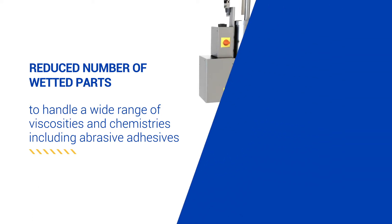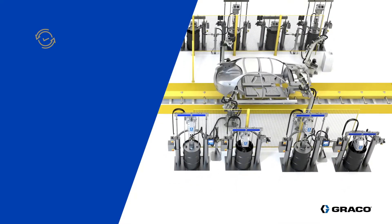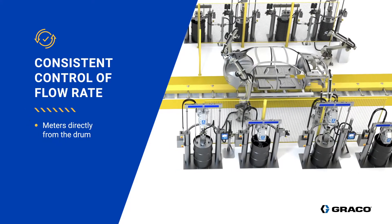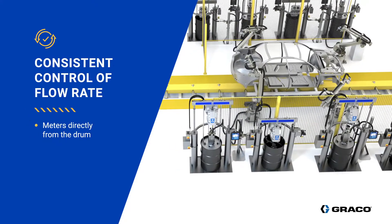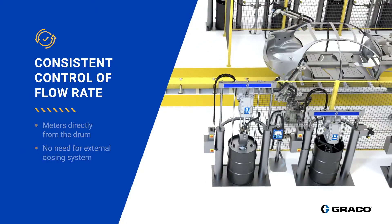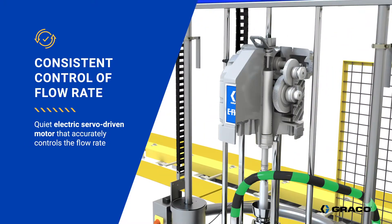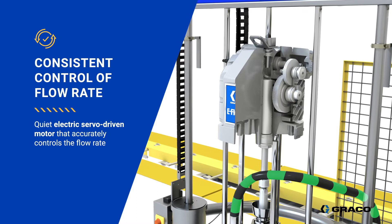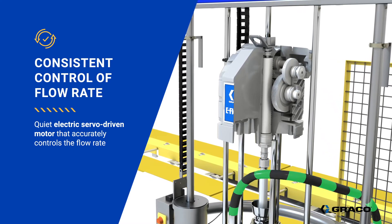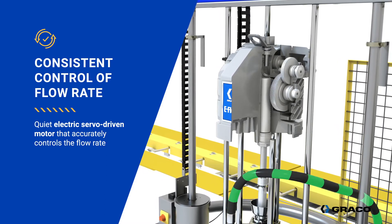Let's have a look at how the eFlow IQ works and what benefits it will bring to your factory. The eFlow IQ meters directly from the drum, maintaining optimal flow control with assured performance without the need for external dosing systems. The core of this meter-from-drum technology is the electric servo-driven motor, which always knows the position of the piston pump and controls its velocity to maintain flow rates at all times.